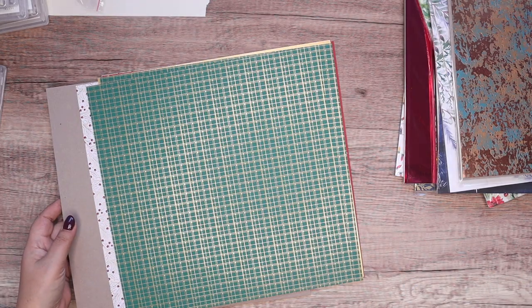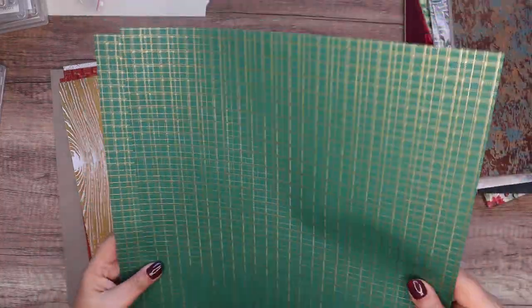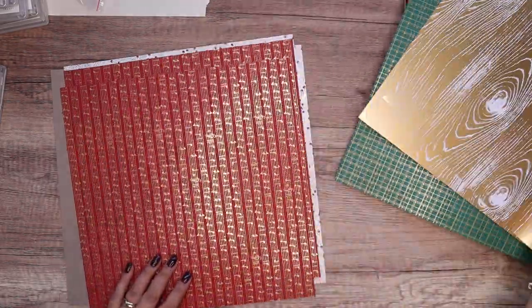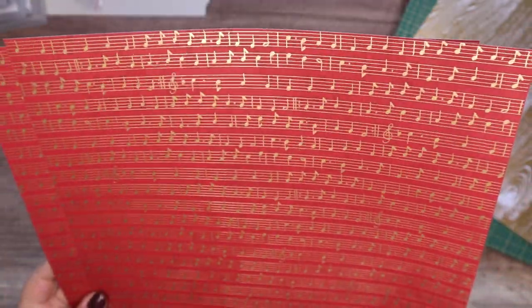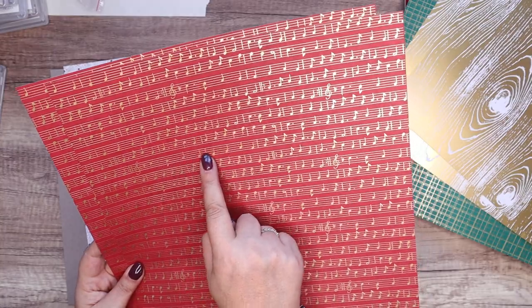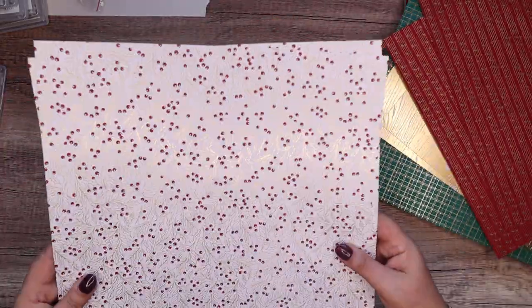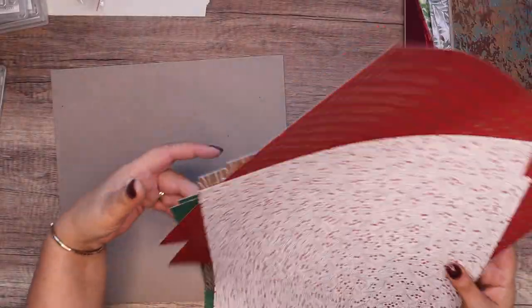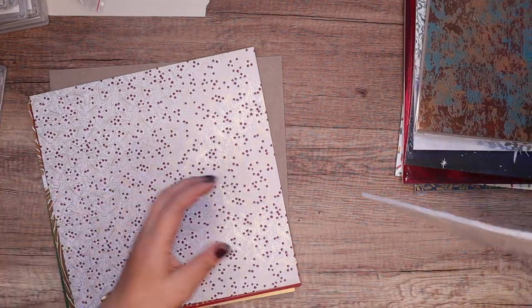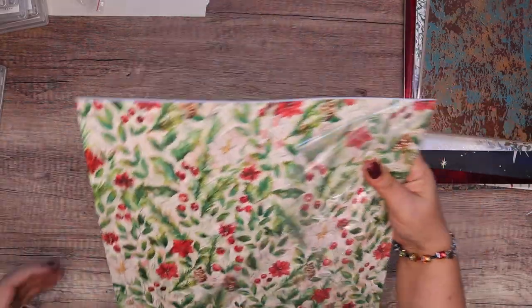This is called Joyful 12 by 12 Speciality Designer Series paper. It's plain on the back and then gold foil tinted on the other side. Look at the musical notes — I'm sure that probably plays something, but I can't read music. Look at the holly berries, just charming. And then the very delicate gold leaf holly in the background, just lovely. So this is part of a suite — that was called Joyful and this is Joy of Christmas — I think this is the other part to it.